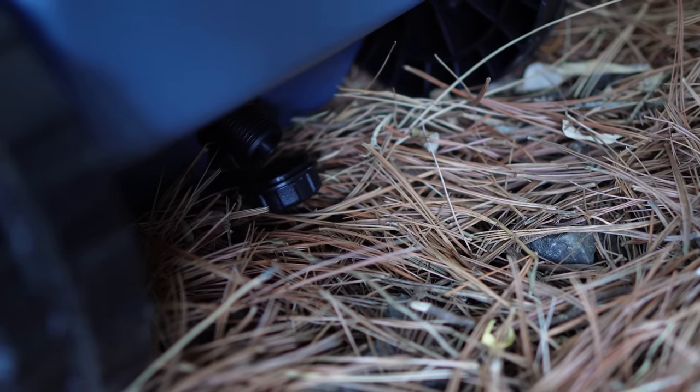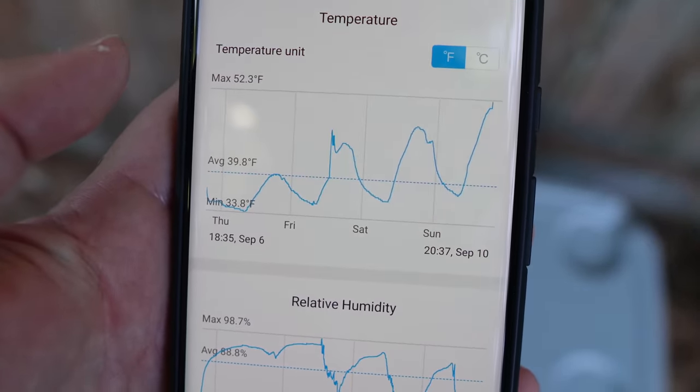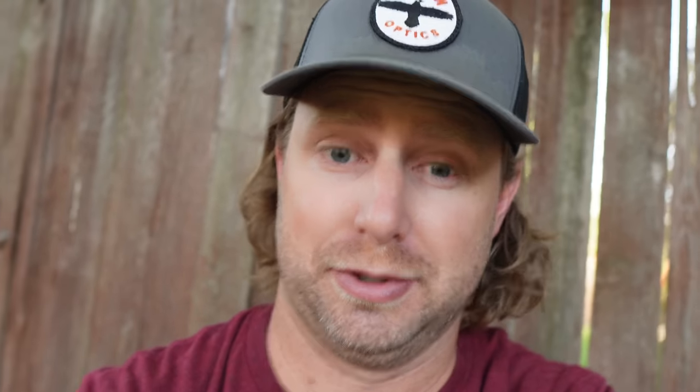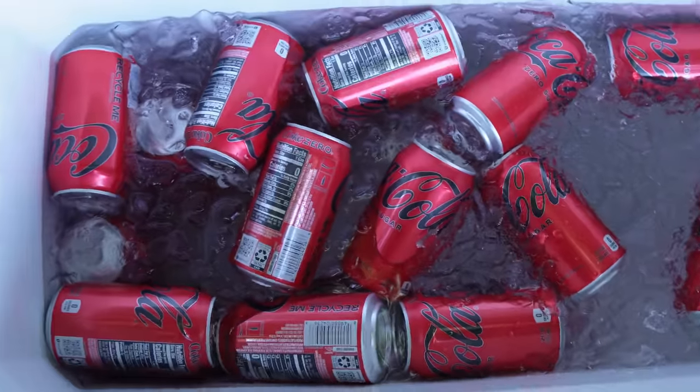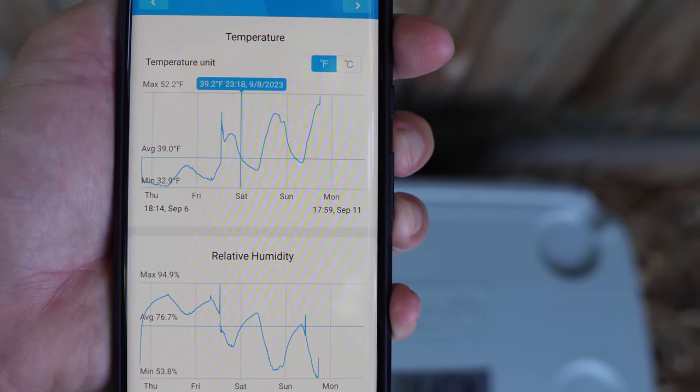Four days later, it's time to check the coolers. The draining cooler still has a steady trickle. Looking inside, there's a significant reduction in ice. The average temperature inside the draining cooler has been 39.8°F, with a high right now of 51.1°F and a low today of 38.3°F. As the ice recedes, the high temperature is increasing. The not-to-drain cooler appears to be at about the same ice level — maybe a little higher because of the water volume. It's still trending lower in temperature: an average of 39°F and a high today of just over 50.2°F. The draining cooler is trending about one to two degrees warmer overall.